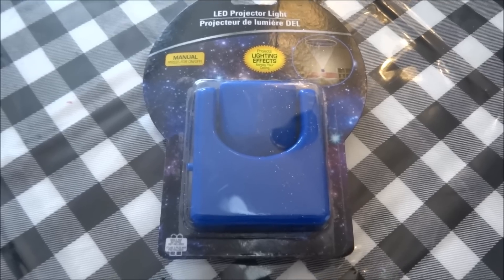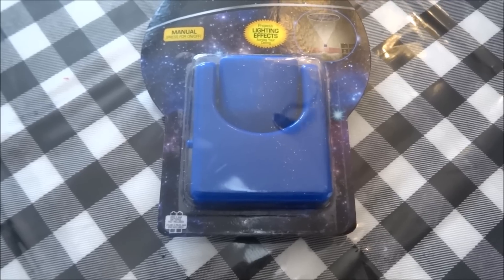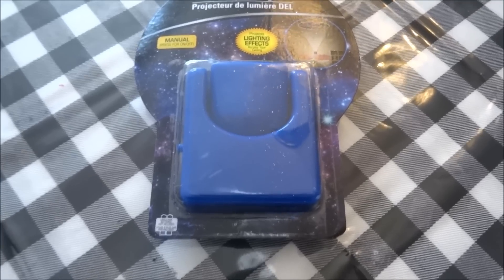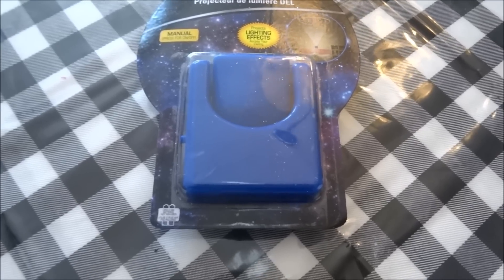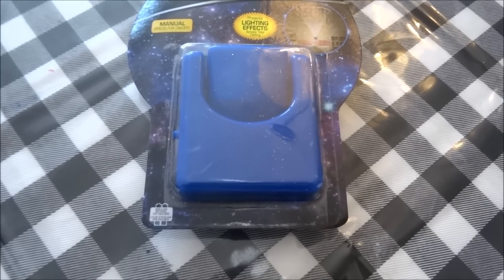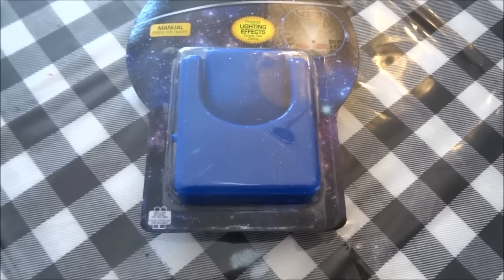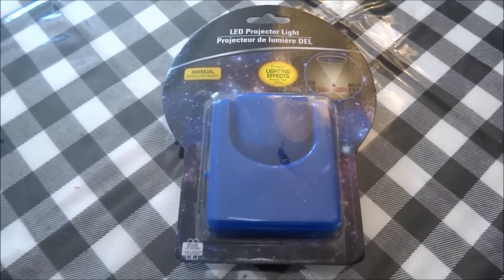To begin the haul, I picked up this LED projector light. It has a manual press for on and off, and it projects lighting effects across your ceiling. I haven't seen this before and there were only two different ones available. This one has a lit up sky with tons of stars and comes in a blue outer case. The other one was similar but in more of a mauve or purple color. I'm really excited to give this a try. These do take two triple-A batteries, so hopefully it works really well.